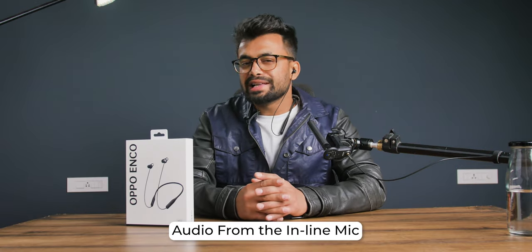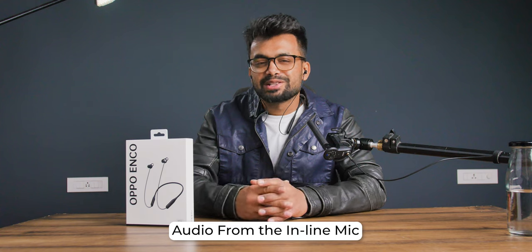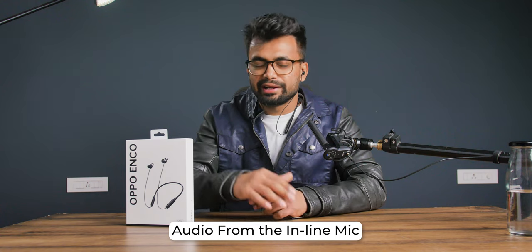Coming to the inline mic of the M32, we don't get any noise cancellation on the mic, which I was expecting at this price point. This is how it sounds, and this is the audio quality test of the Oppo M32 — so the person you're talking to would hear your voice like this.